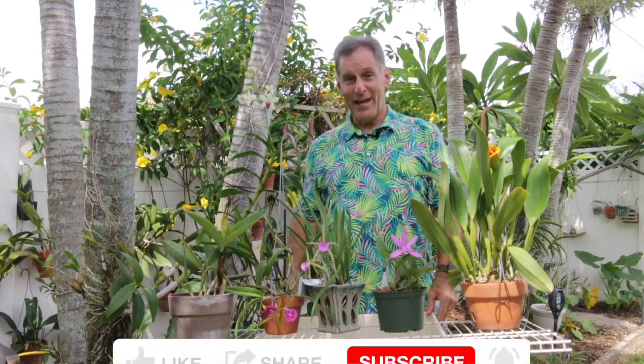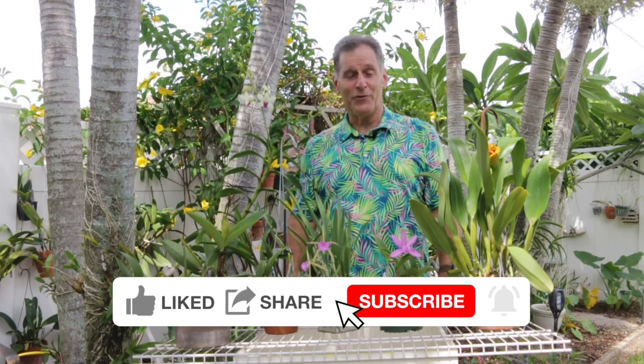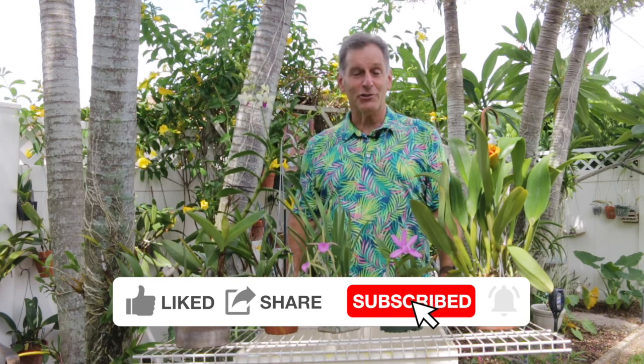That's all I have for today. I hope you enjoyed my video. If you want to keep on seeing them, it would help me out if you can click like, share, and subscribe to my channel if you're not already a subscriber. Alright, that's all I have today — I hope you enjoyed it and happy propagating!